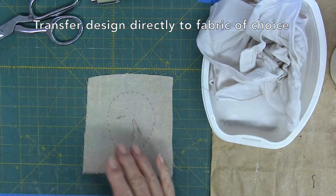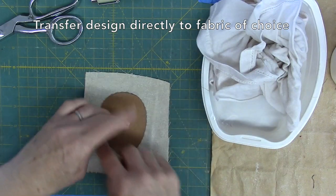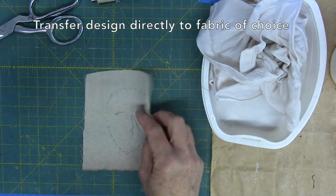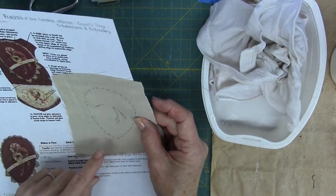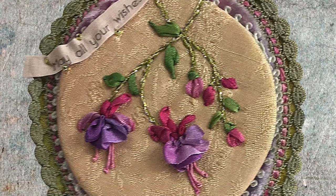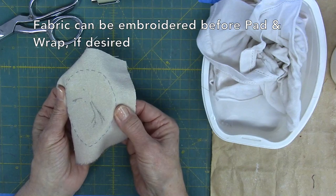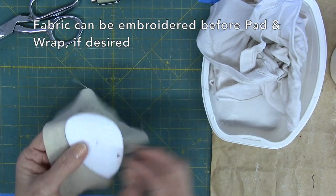To transfer the design to the fabric, trace the accent shape onto the fabric wrong side up with a pencil. Baste stitch on the traced line. Place fabric aligned onto the transfer design with fabric right side up. Pin fabric to paper on a sunny window and trace the design using a pencil. Now you can either embroider the design onto the fabric first, or wrap the fabric around the Timtex piece, then embroider it.